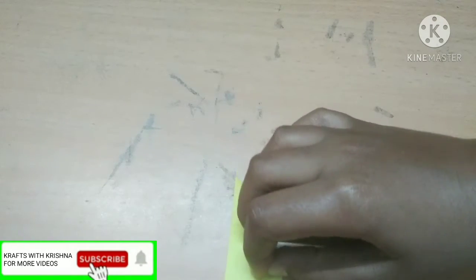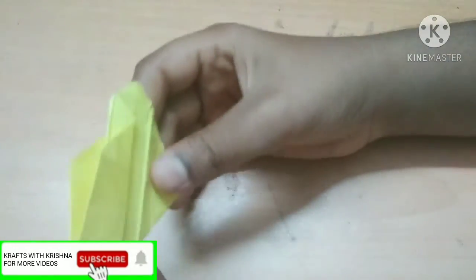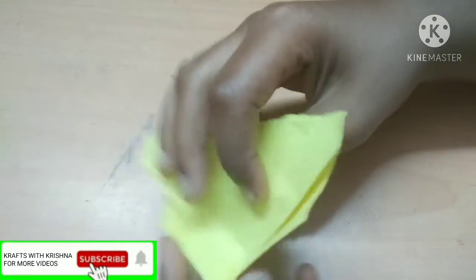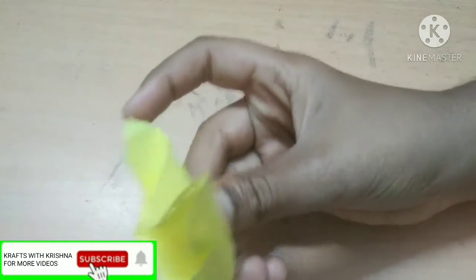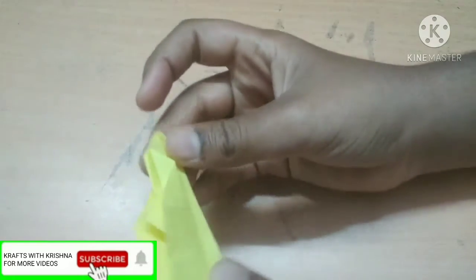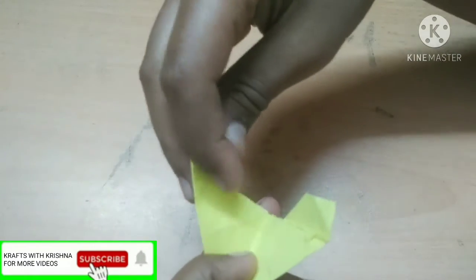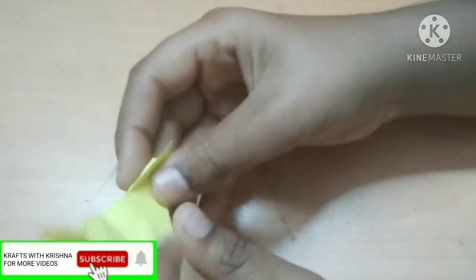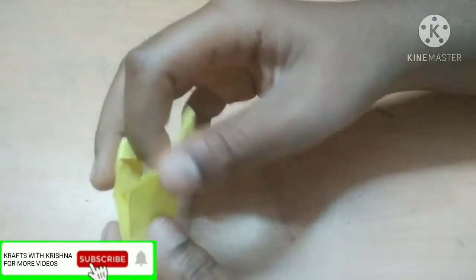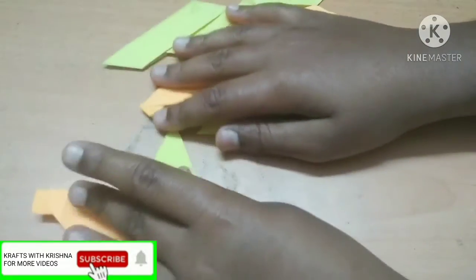Now you can keep it like this and then insert this over here — the shape will be like this. Insert this on this crease and you will get the shape I am showing. Now take this joint and fold it like this. Do the same thing with the other side — while doing it be careful you don't cut out this small part. Our one piece is ready!